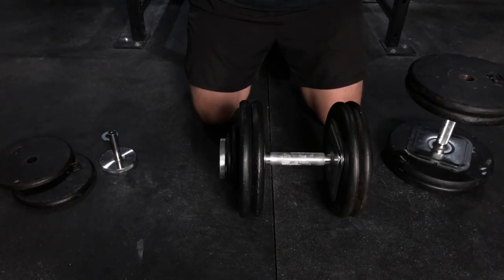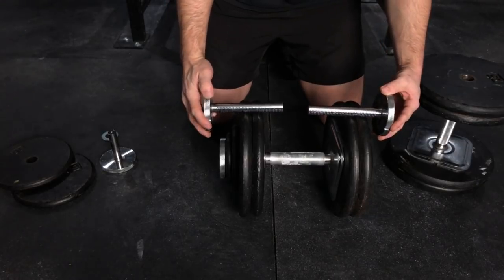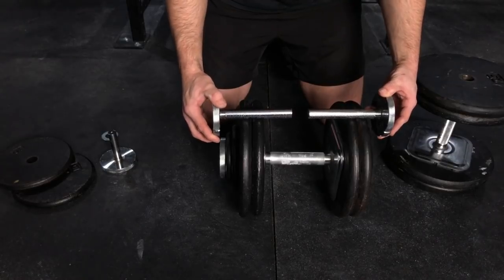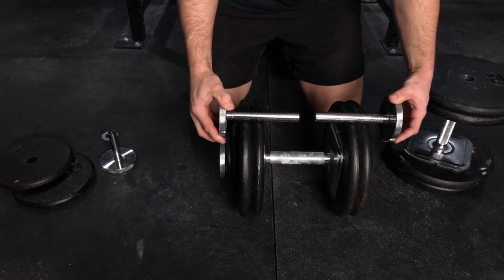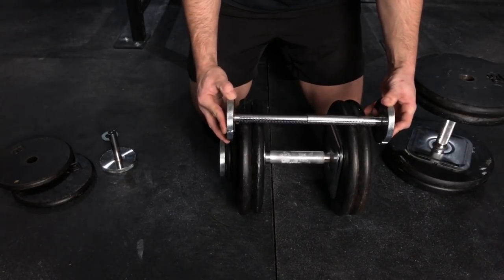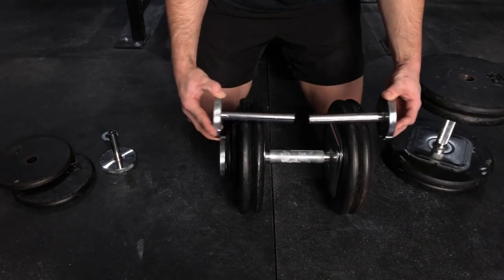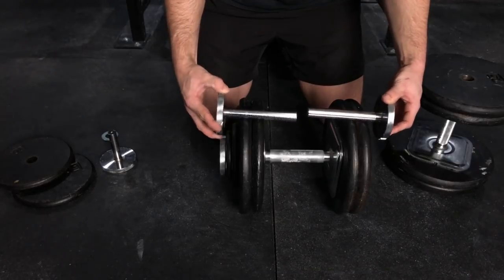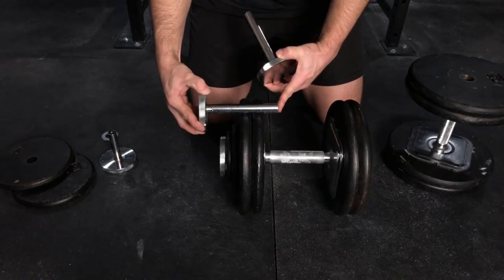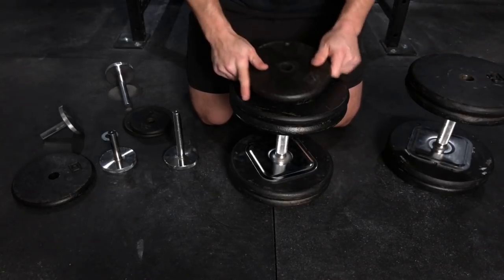That's why I ordered these — the longer extension screws for the expansion kits. You can order these separately as well. It does get tricky though, because if you try to use these and you don't have enough plates on, they're going to hit each other and then it won't get tight. So you have to have enough plates on each side for it to actually have room to use these screws. But with these, you can fit much more on here.